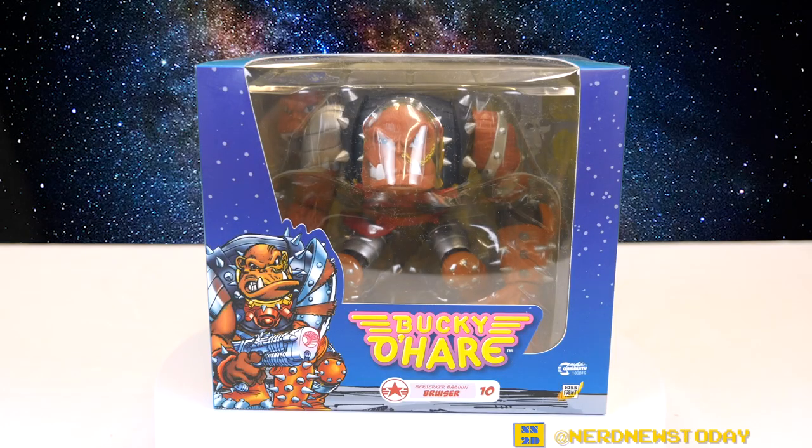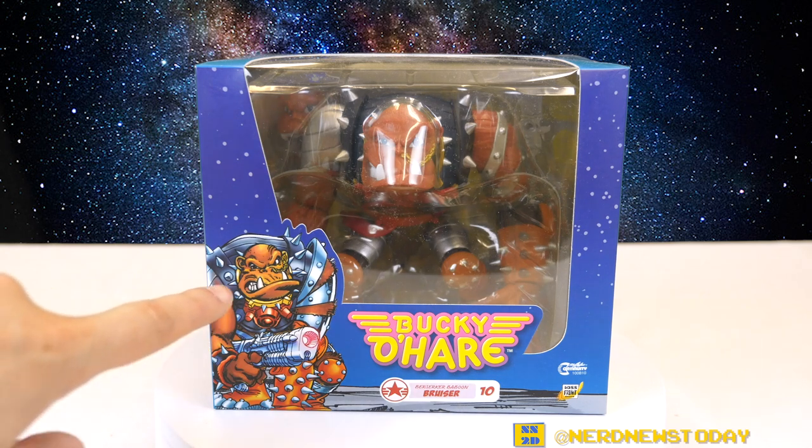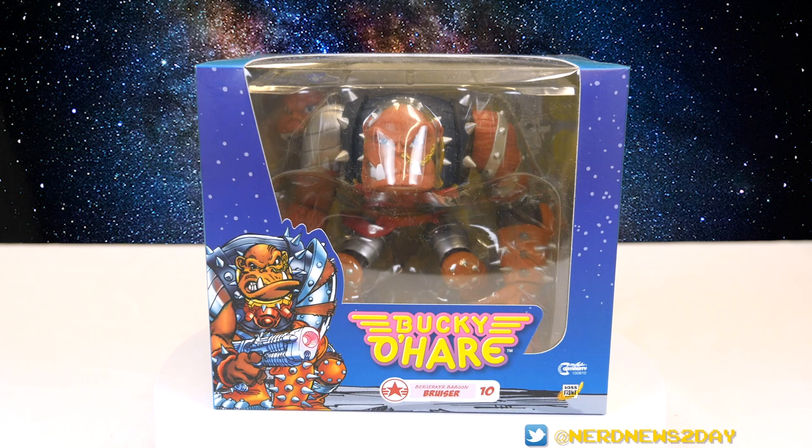I came a little late into the Bucky O'Hare game from Boss Fight Studio. We previously reviewed a few of the characters, both of whom I actually missed on pre-orders, and then thankfully last year I got my hands on them. When the pre-order came out for this character I jumped immediately on it. I've been waiting for this guy for about a year — there was a delay due to the COVID outbreak — but he has finally arrived and today we're going to take a look at Bruiser.